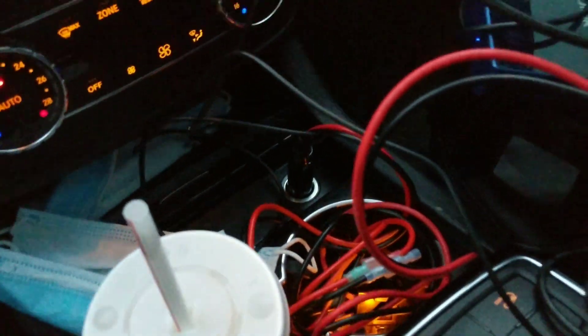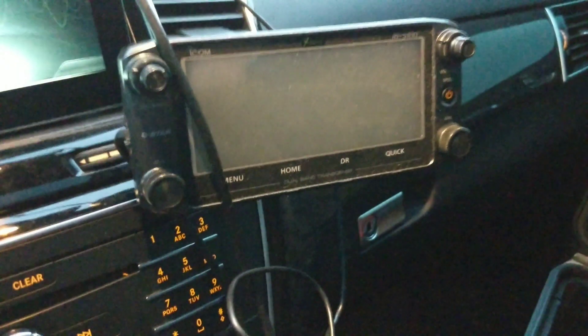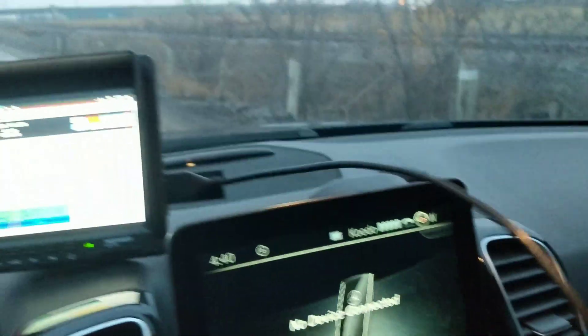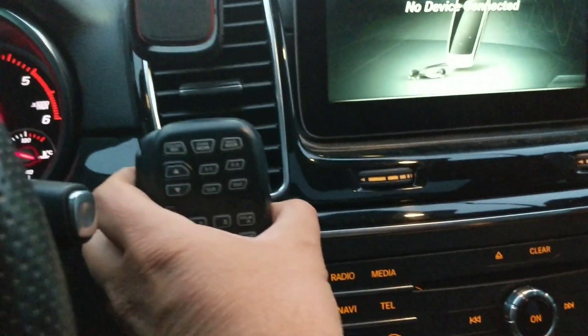I never use the cigarette lighter adapter since I'm not a smoker, so that stays there protected. My properly installed radio is the ICOM 5100 — the body of the radio sits in the rear, all connected properly — but I'm not using it right now. This is just the HDMI cable in front of it.